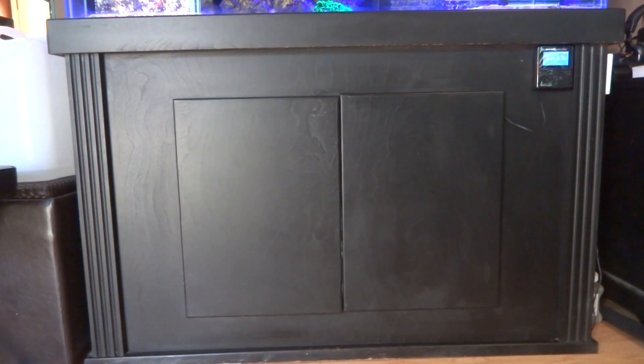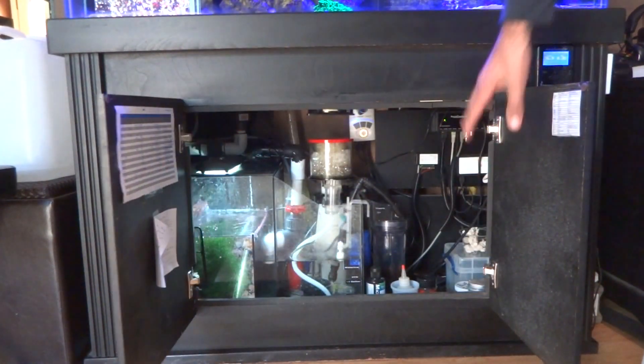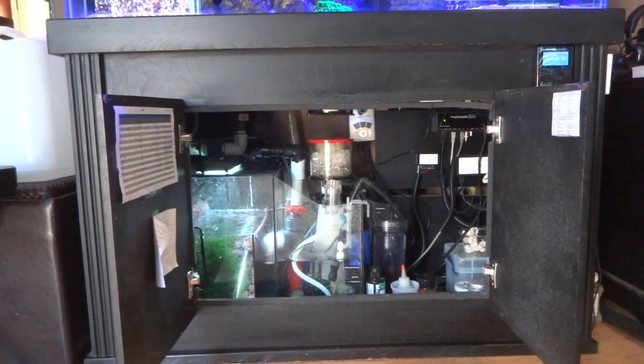Hello everyone, Reefer Gil here. Probably one of the most disappointing pieces of equipment that I purchased for the system is this display tank stand. The reason I'm so disappointed with it is because these doors are so small — it gives me very little room to work inside the system. You can see once the doors are open how little room I have; the opening is very small, and when I want to do major maintenance to the sump it can get very difficult.